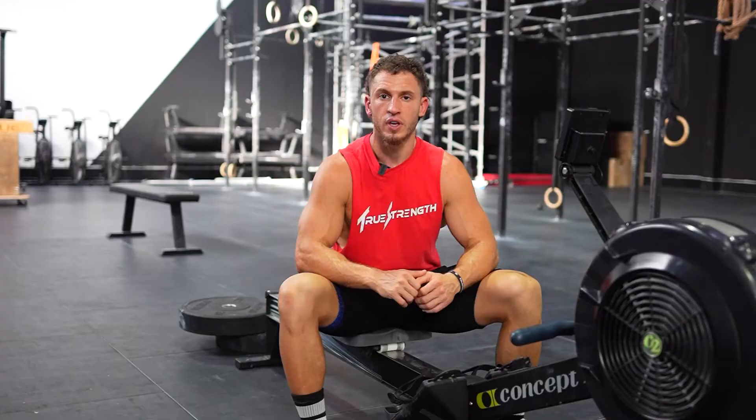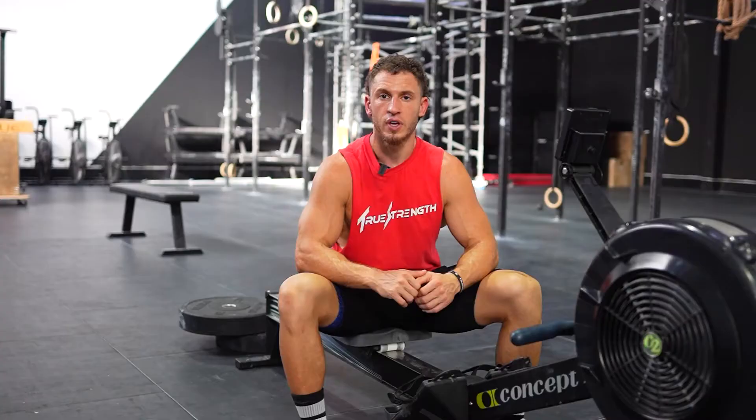I achieved my goal of a sub-6:30 row with a final time of 6:26.9 — I'm super proud of this as it was a long-time goal of mine, and I look forward to getting this even faster in the future. If you want to test your mental strength as much as your physical strength and get more fit than ever, make sure to check out my 6-week 2K row program available at truestrength.co or in the description below. This is the exact rowing program I used to take off over 7 seconds on my 2K row, with one weekly rowing session and an extra optional session — I guarantee you'll PR your 2K row or your money back. Thanks for watching — if you enjoyed the video, let me know in the comments below and what topics you want to see me cover in the future. Please like, share, and subscribe, and turn on post notifications so you never miss another video. Remember, don't just be strong — be truly strong. See you guys on the next one.